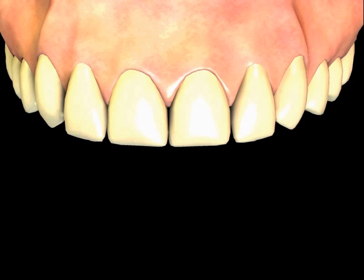Crowns or caps can be used to change the shape or color of teeth. They are especially useful when the tooth has been weakened by decay, fracturing of the tooth, or by previous root canal therapy.